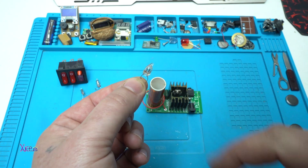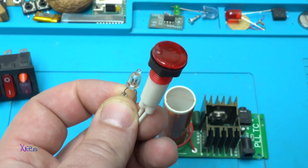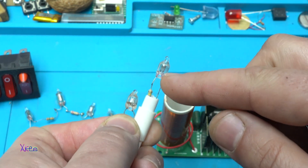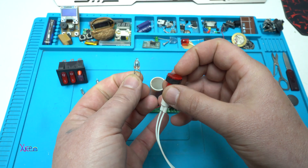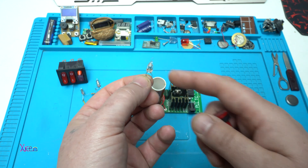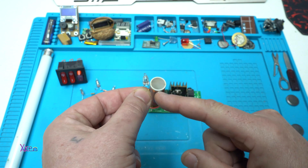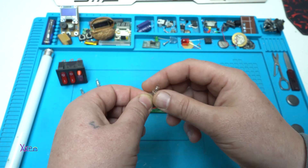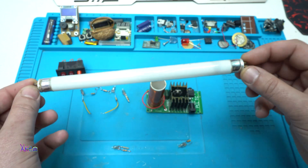This small neon lamp is used as an indicator lamp that works directly on AC voltage. Here is the lamp. They come in different colors, but most of them are light orange. This is a small neon lamp mostly used as an indicator lamp, and this is the same but it's a tube neon lamp.